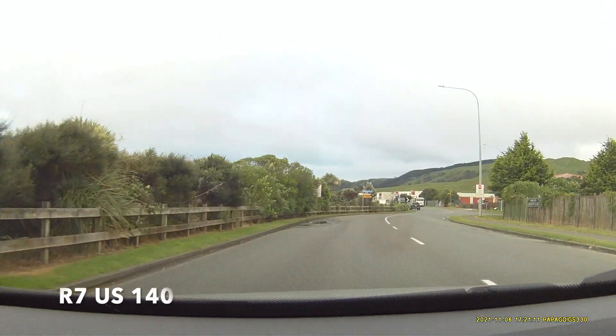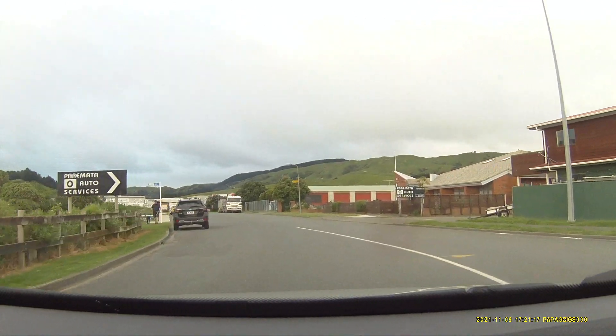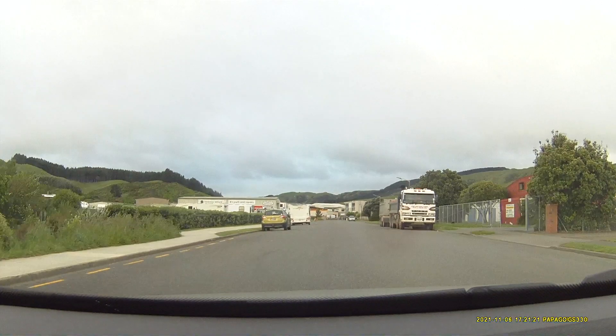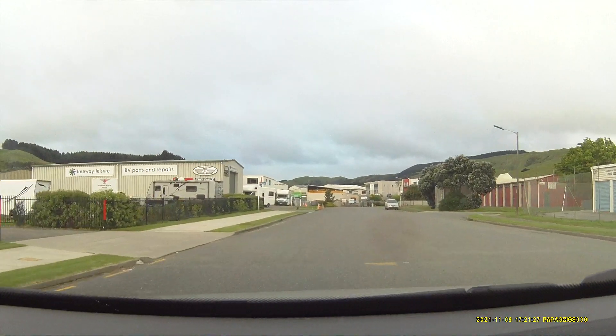This is my R7 US 140 against our simulated Redflex. Front, K-band.